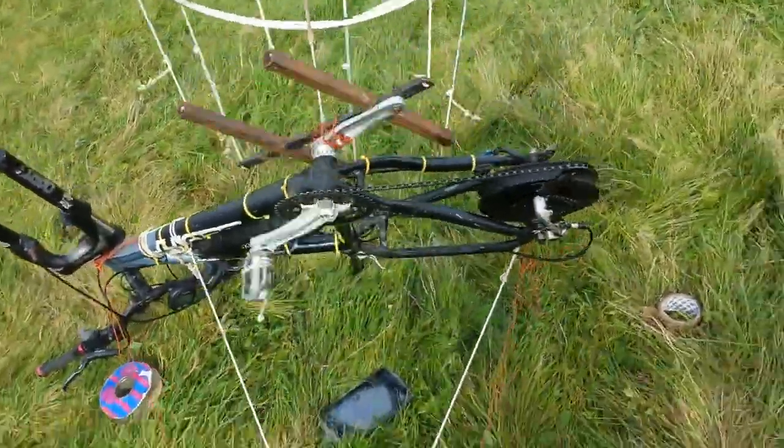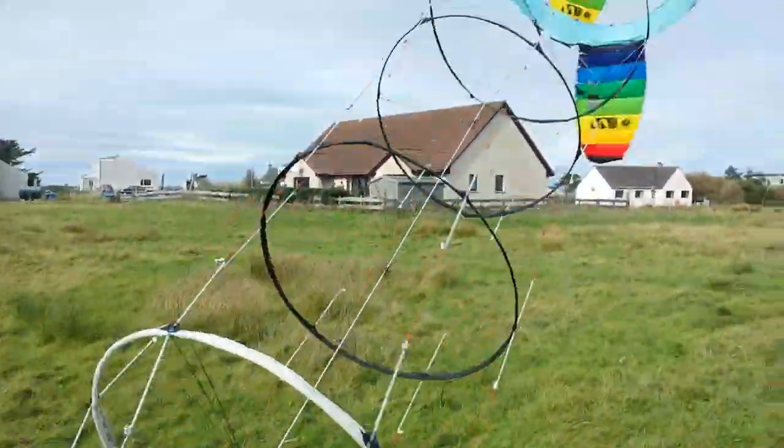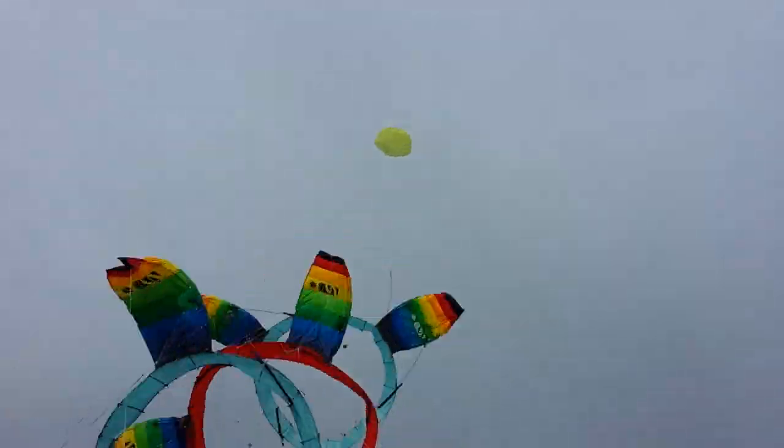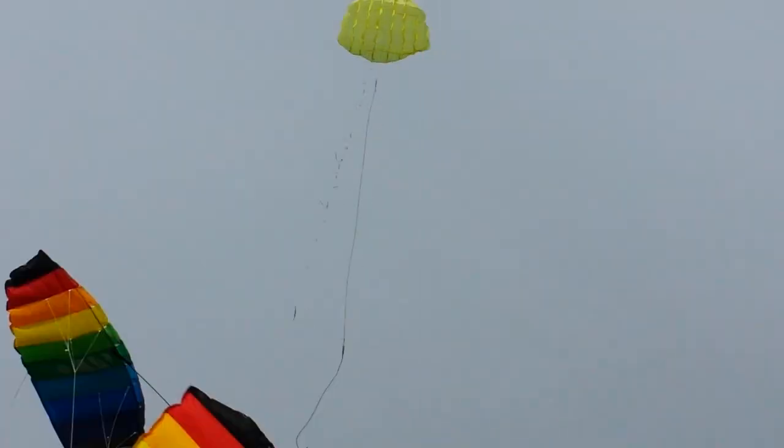There's not much room for travel at all in there actually, it's pretty much on the end stops. Flying quite nicely, no rods on the reds — you can see that lifter is much more steady now.